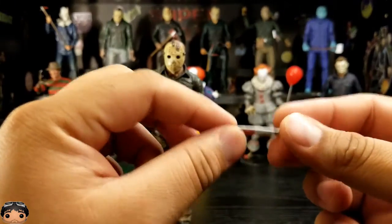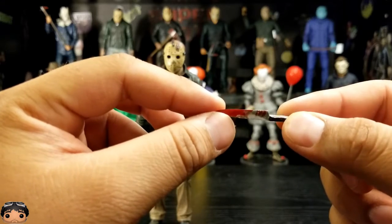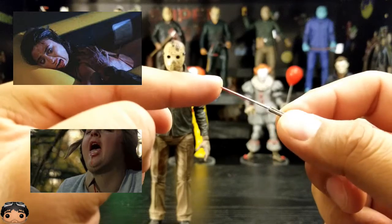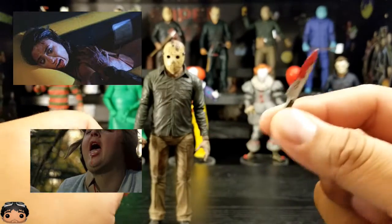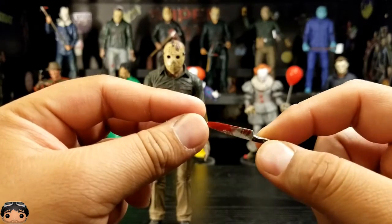And then lastly for weapons, he got this kitchen knife. Looks good, looks cool. I'll probably be putting pictures somewhere over here in this corner of when he uses the various weapons.